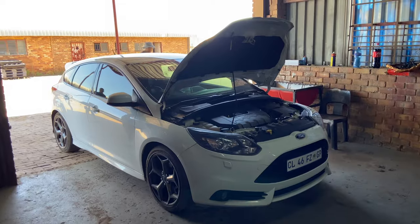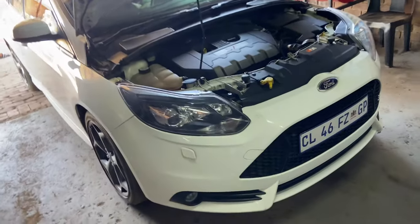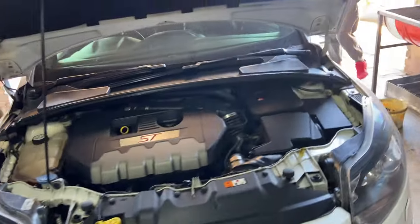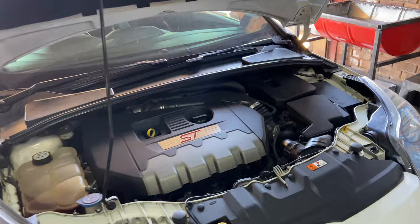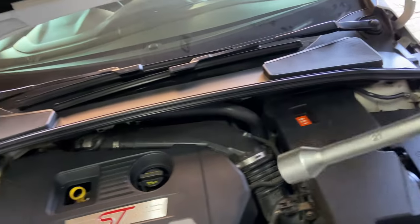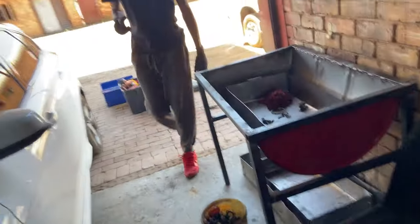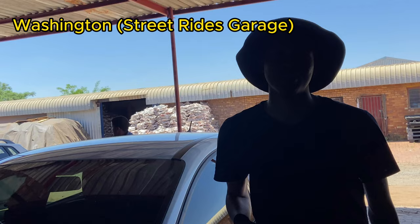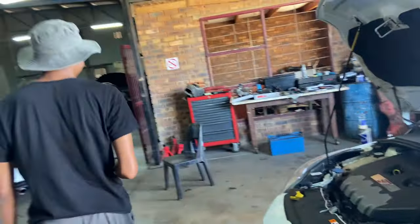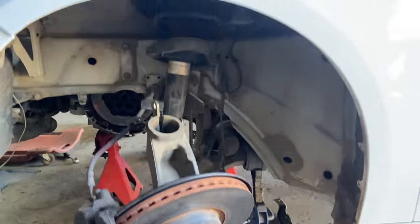Okay, now we're about to start with the clutch. I won't be taking many videos, but I'll record things here and there along the way. We need to remove everything - the battery needs to come out, the air box, pretty much everything. The Ford piece must come out.